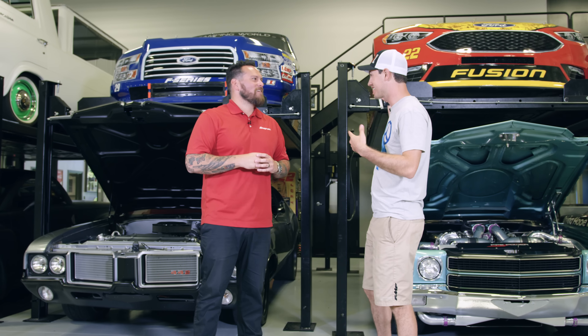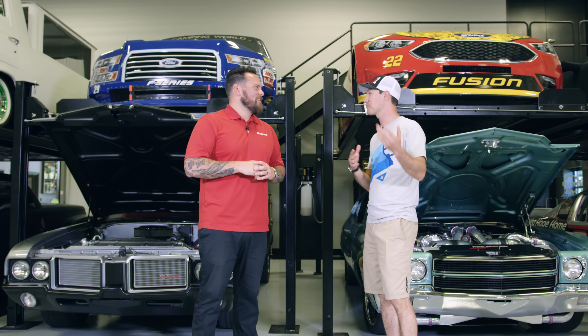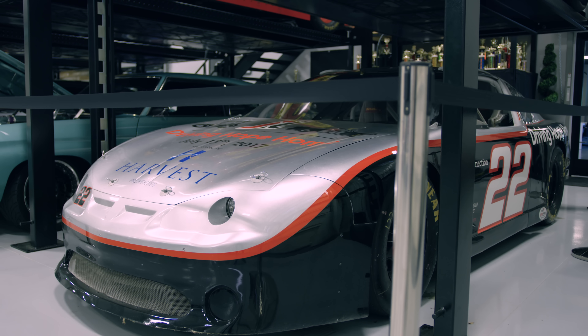Previously we've built the vehicles at Factory 5's World Headquarters in Wareham, Massachusetts, but this year we've been given access to a personal garage of a very close friend of ours.